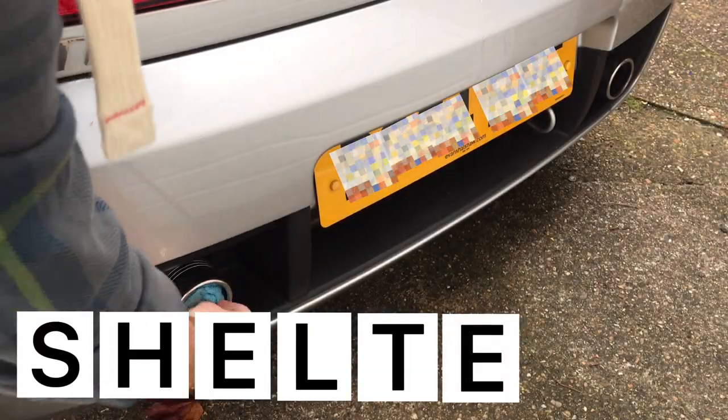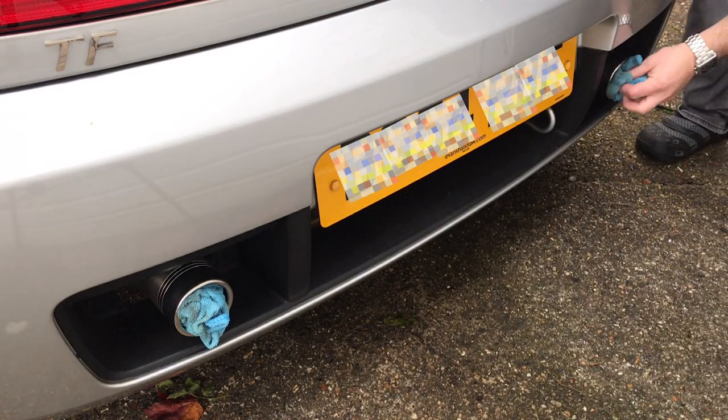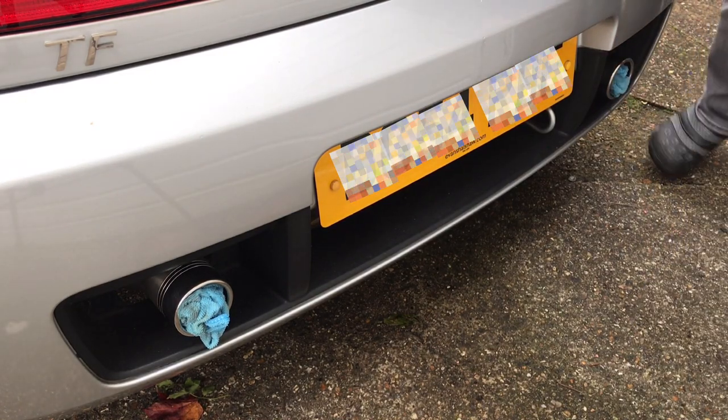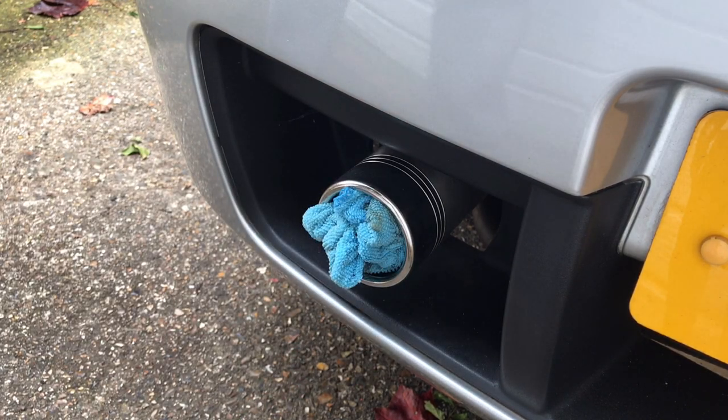Mice and rats have a taste for insulation and air filters. I'd recommend blocking entry points such as the exhaust pipe with an old microfibre cloth or steel wool, and closing all air vents. You don't want to find any unwelcome guests in your car come spring.